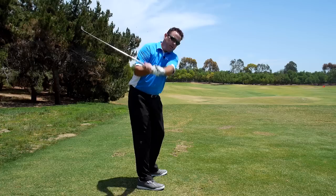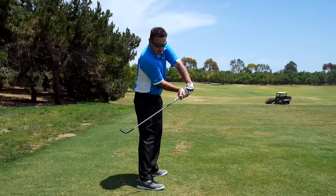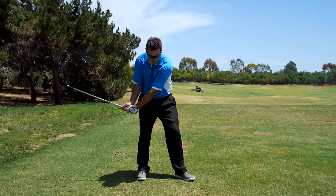If your right arm works the wrong way, that's obviously no good. If your left arm rotates by itself, that's obviously no good. If your right arm rotates in and you shallow the club, look at how out of position I am — wide open clubface, big gap right here, disconnected.